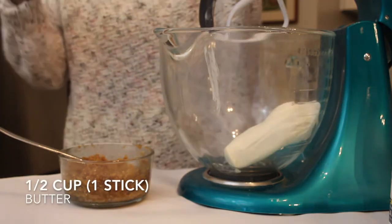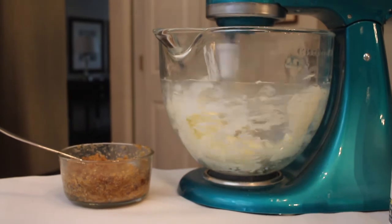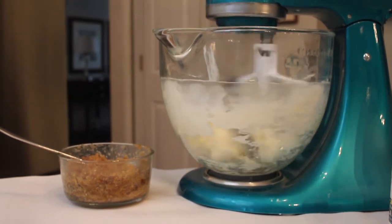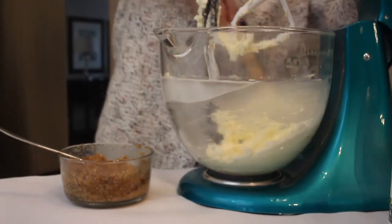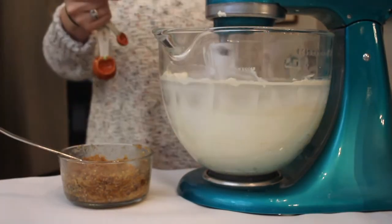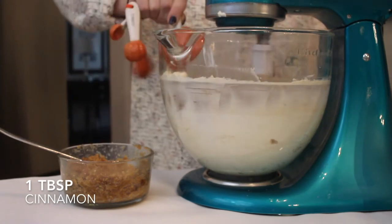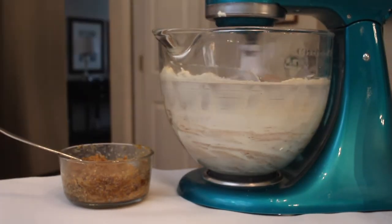Into my stand mixer I'm adding eight ounces of cream cheese, or one block, along with one stick of salted butter. I'm going to be mixing these together until completely combined — you want them light and fluffy before adding anything else. Then you can add a teaspoon of vanilla and one tablespoon of cinnamon to your cream cheese and butter mixture, and make sure those are all mixed together nicely.